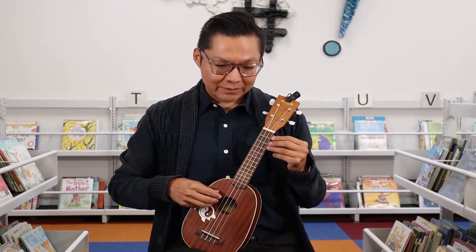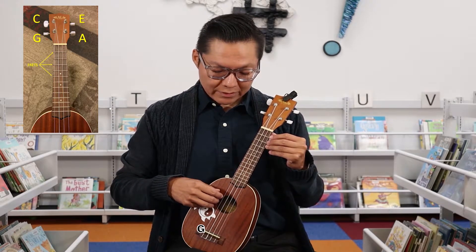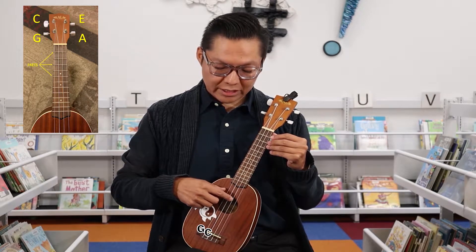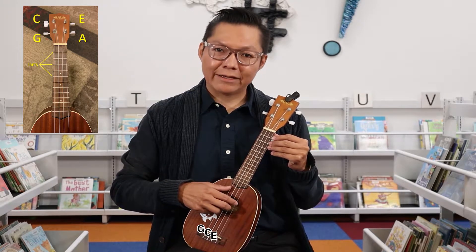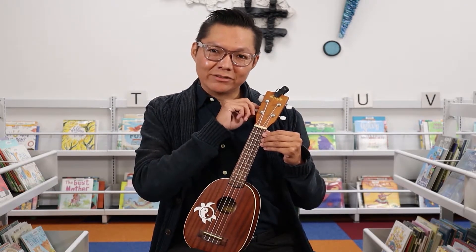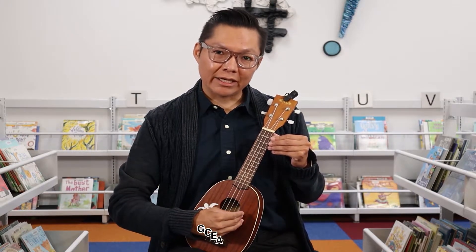With the four strings, this string here is going to be the G string. Moving forward, it's going to be your C, E, and A. You use the tuning pegs to tune it, tighten it, or loosen it. But these are the notes you want to have: G, C, E, A.